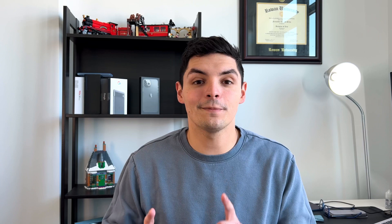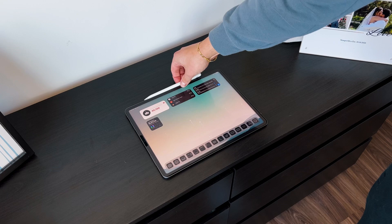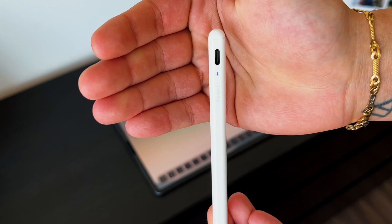Even though the AX Pro doesn't charge magnetically, it still attaches magnetically and feels just like the Apple Pencil 2 — the magnet is equally strong. The AX Pro is slightly lighter, likely because it's made of thinner plastic, but you don't really feel a difference in quality. The Apple Pencil 2 is a bit heftier, which may feel more premium, but the AX Pro is still a very solid device — nothing feels loose, you can't really bend it, and the magnetic attachment is always welcome.